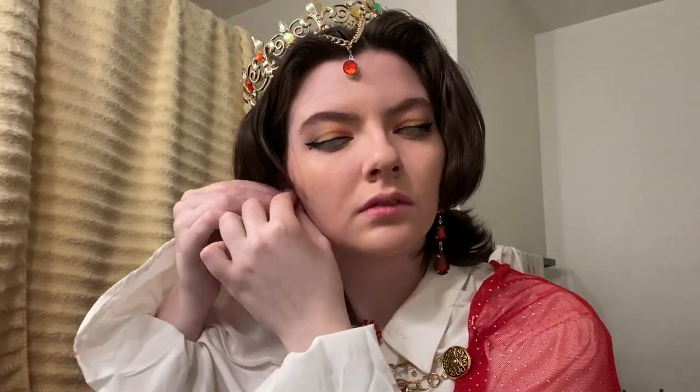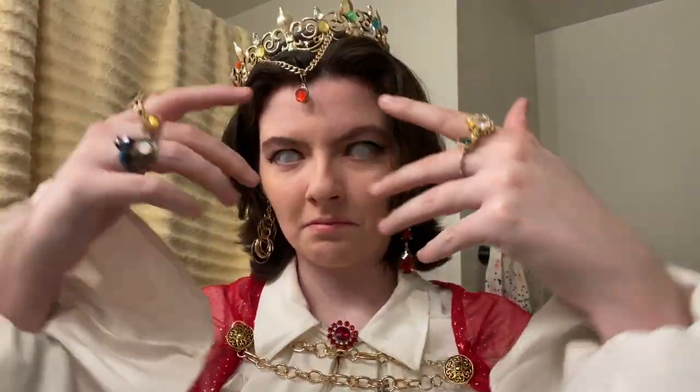I put on some fancy dangly earrings — one being this red gem one and the other being this gold hoop thing. Then I added the rings. And now it was time for the final piece, the glasses. And with that, that's the whole cosplay.